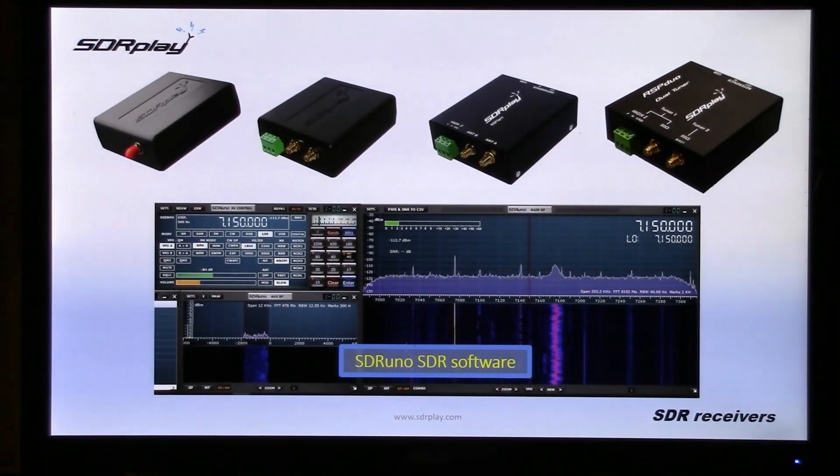When you get an RSP, you don't just get the hardware, but you get access to SDR Uno, SDR software for free, which is ever-evolving.